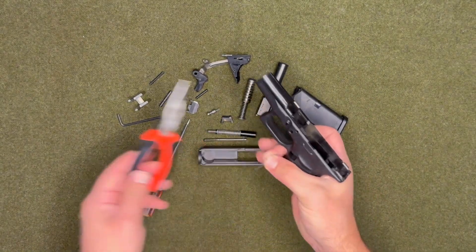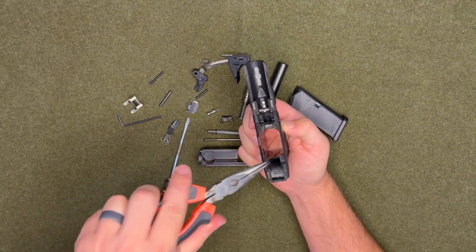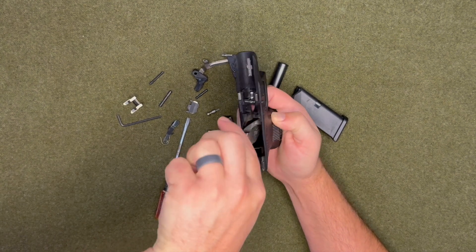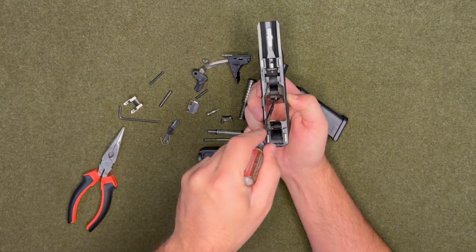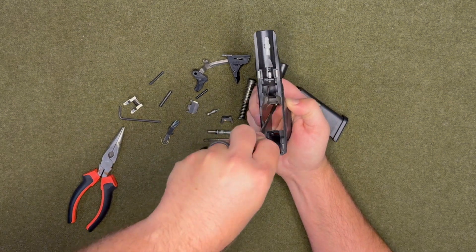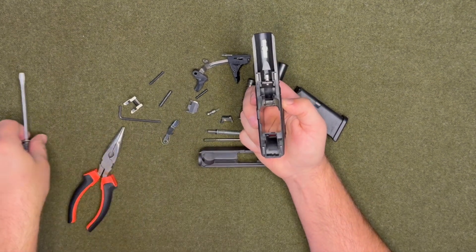To put it all back together, take the needle nose and put it back in there — you've got to press hard a little bit. Then use the little screwdriver again to push it back into place. Sometimes it takes a few tries but you'll get it — see, it just popped into place.